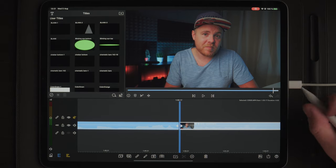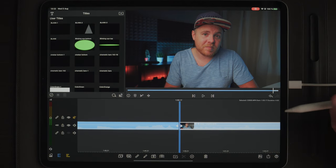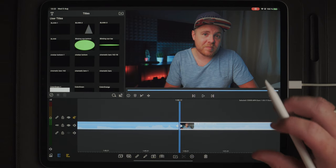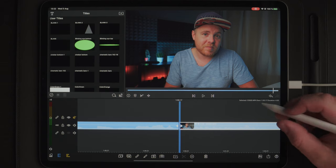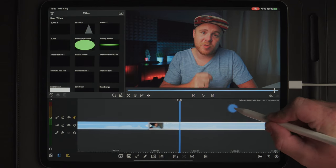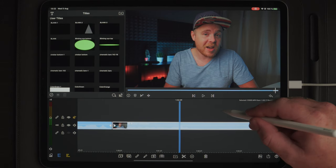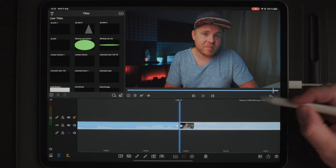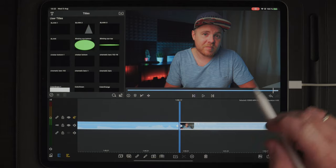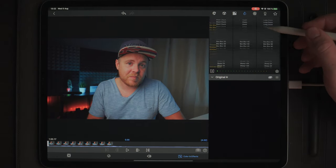Over on the iPad in LumaFusion, I have a clip selected on the timeline already. This is a clip where I'm sitting almost still, and that's what you want when you're going to add sharpening to your image. You don't want parts where there's a lot of movement in your footage because it might be hard to do proper sharpening. Let's skip to the beginning where I'm sitting still and go into edit to explore the different sharpening options in LumaFusion.